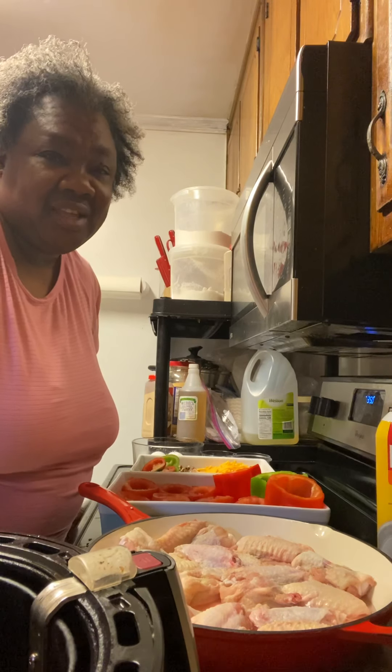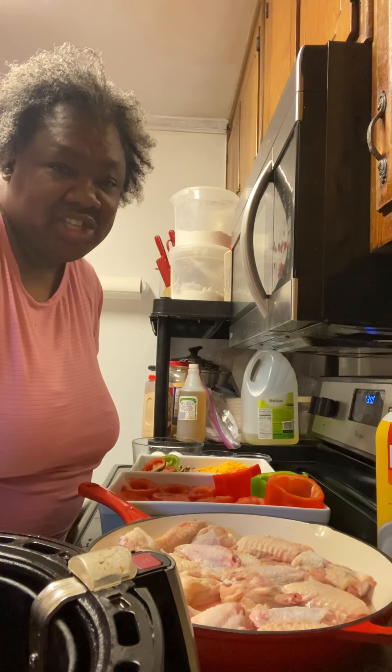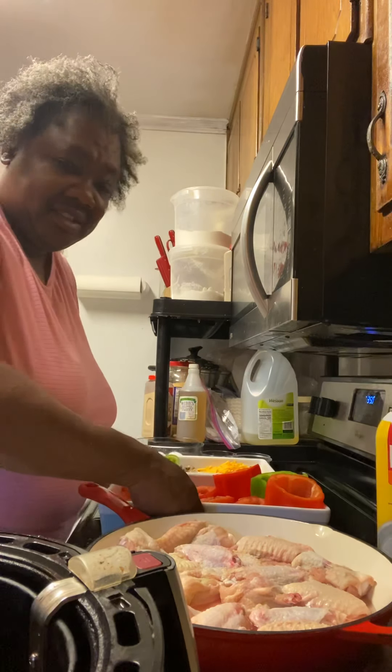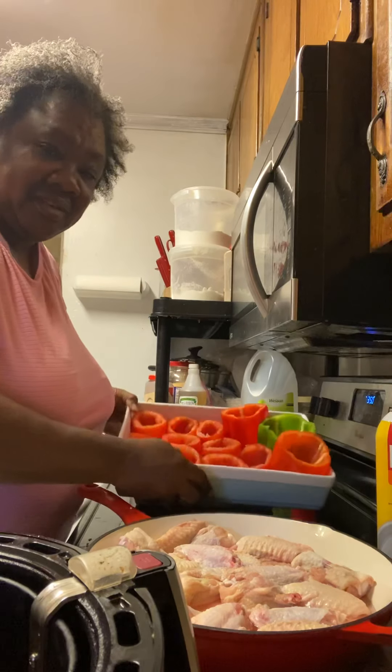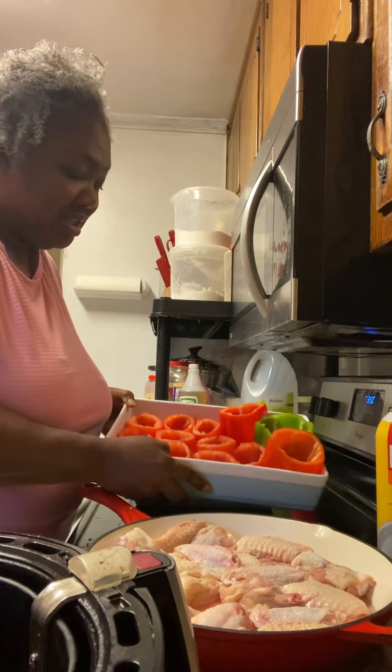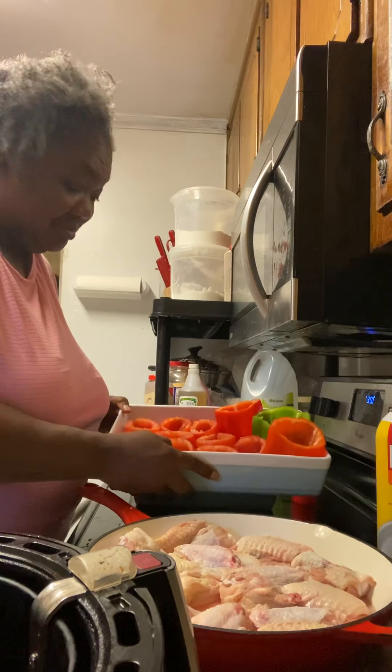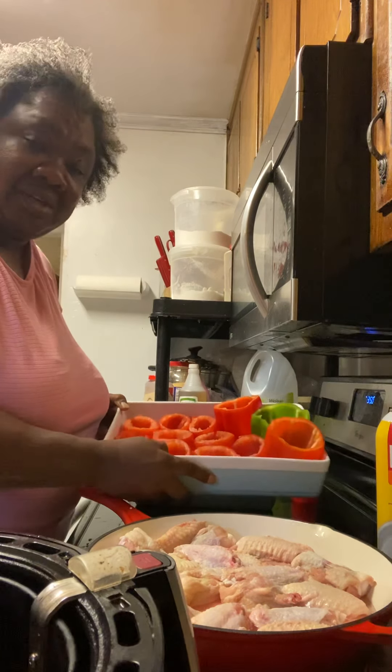Praise the Lord and thank you for coming back to my channel. This is Cooking Fresh and Healthy with Cynthia. As you can see, I got my tomatoes ready, got my bell peppers ready.